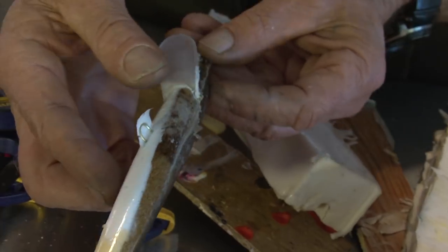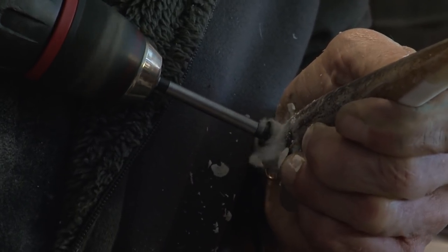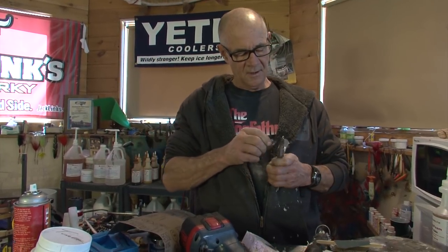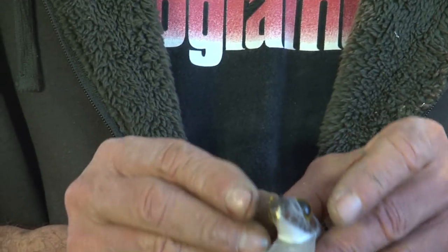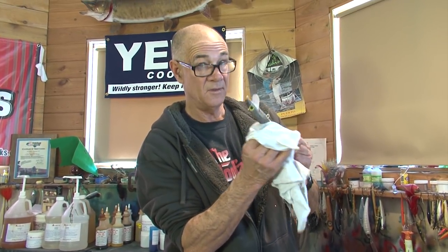This is where we're at at this point. Just clean it up a little bit. You want to make sure you get everything all cleaned up before you begin finishing it, because once you've started finishing it, you can't really clean it up after that. This cleaning step is to keep the oil from your hands from affecting the next process, which is going to be a super thin, quick layer of UV cured epoxy.